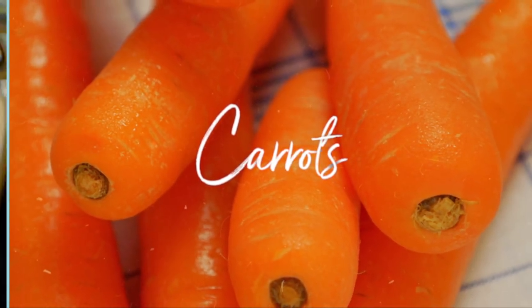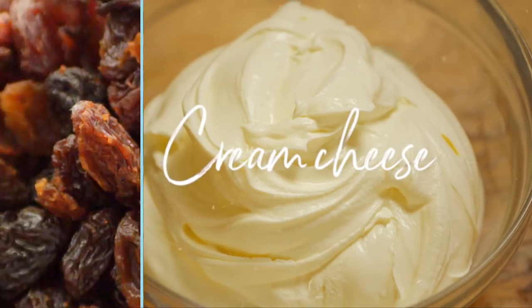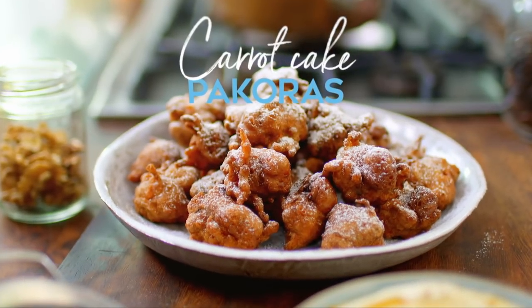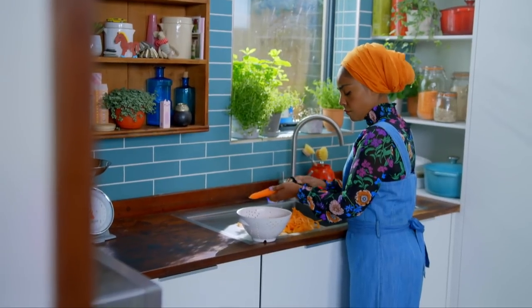Carrot cake pakoras are one of my crazy middle-of-the-night ideas. I deep-fry carrot cake just like a traditional pakora and serve hot with a cool, sweet cream cheese dip. It's a great way to use up leftover carrots.